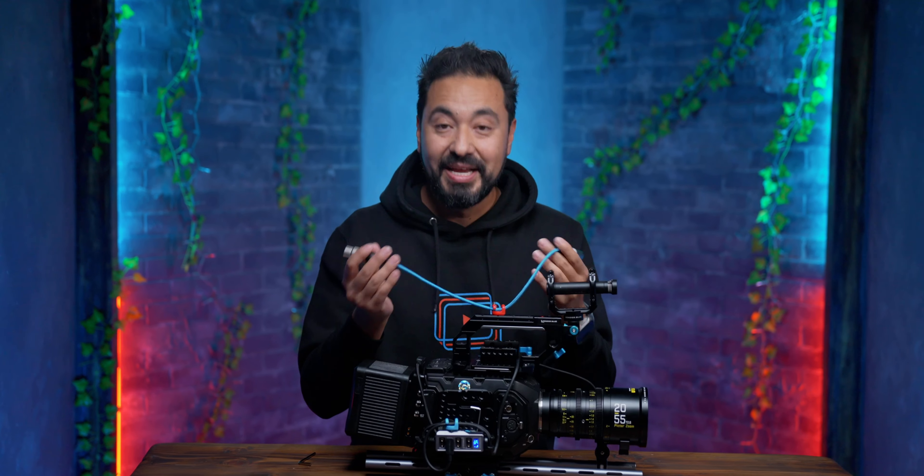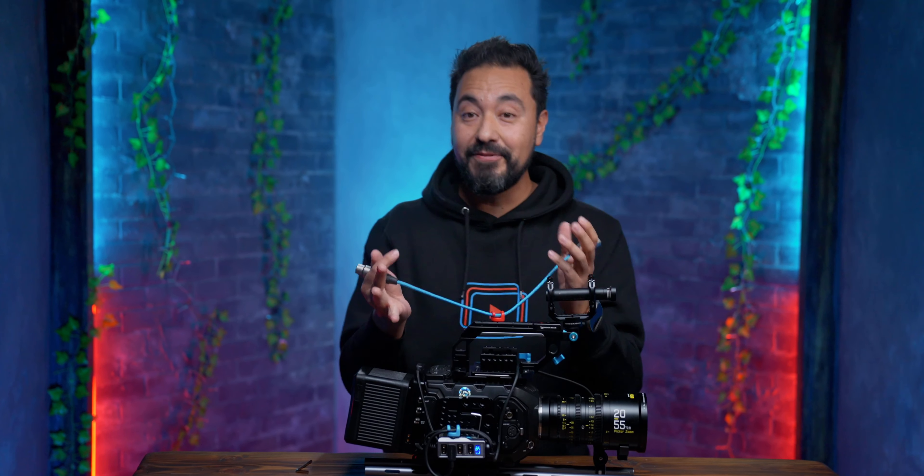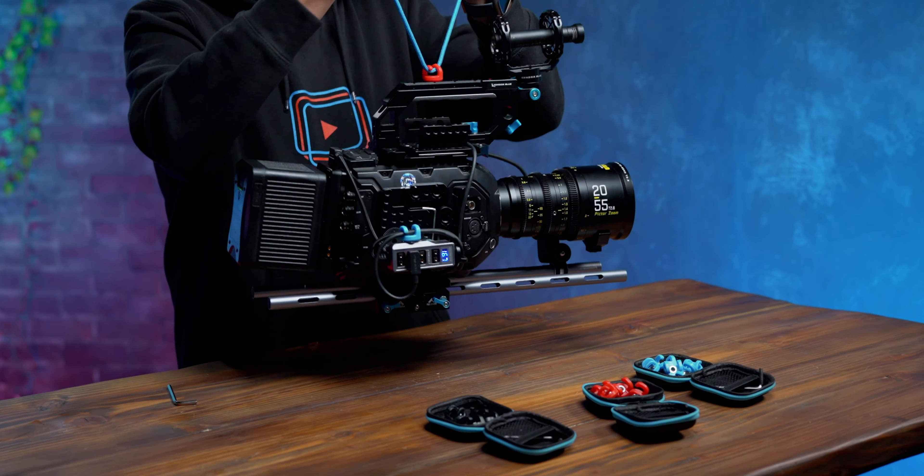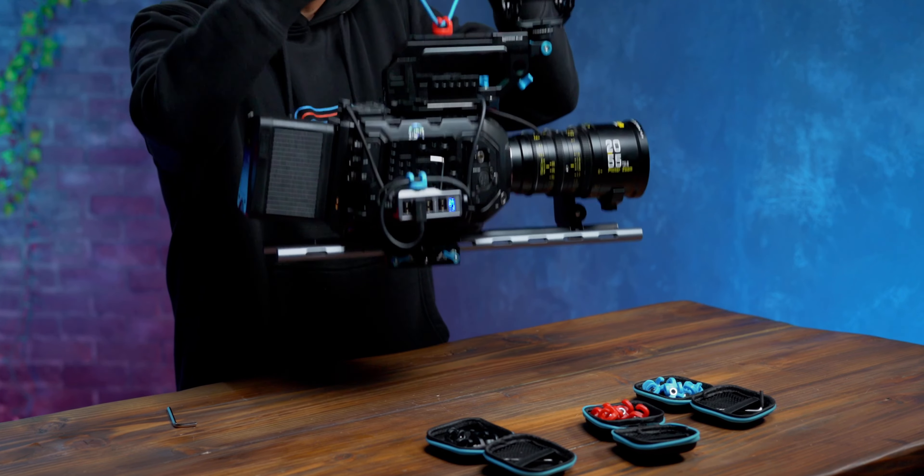But here's where the magic happens — this thing is so tough. This rig right here weighs about 20 pounds and it can handle it without any problems. That's why we're so confident that we back this with a lifetime warranty.